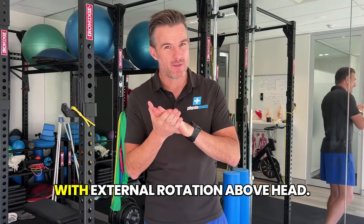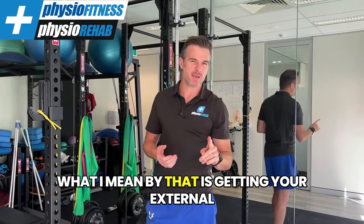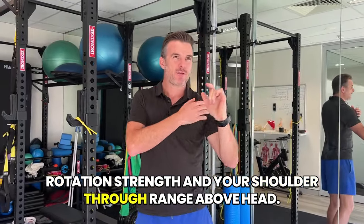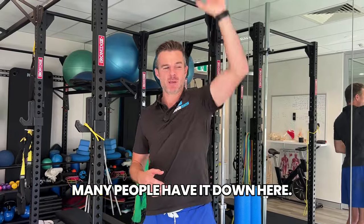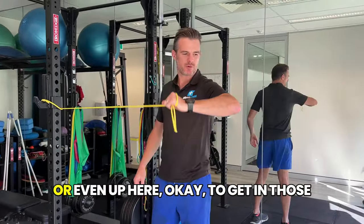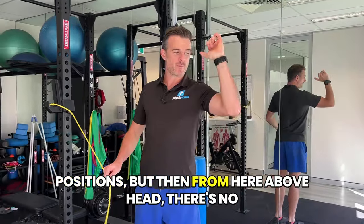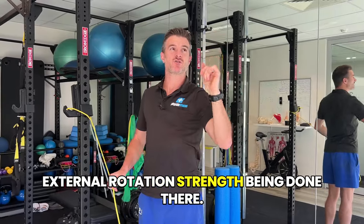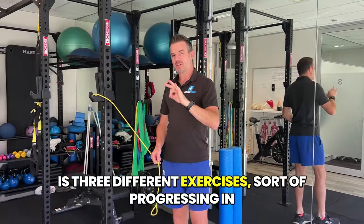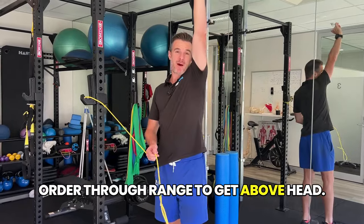Three exercises to help you with external rotation above head — getting your external rotation strength in your shoulder through range above head. Many people have it down here, so if you've been working on external rotation or even up here, they get in those positions, but then above head there's no external rotation strength being done. So I'm going to get you doing three different exercises progressing in order through range to get above head.